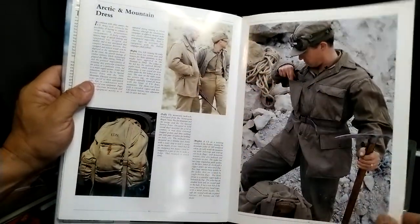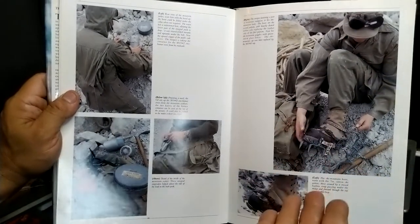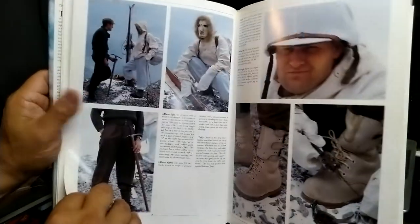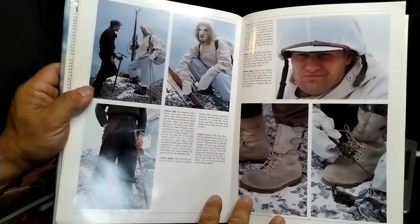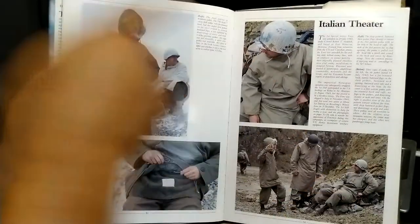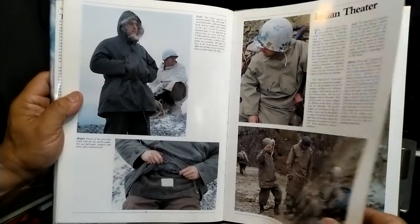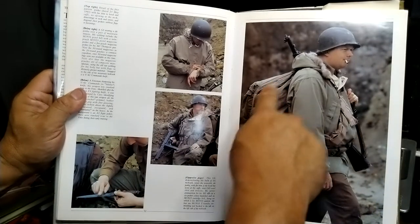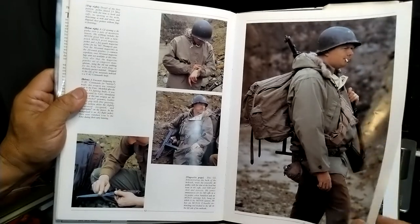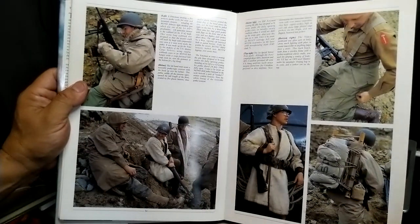You never know when you stumble onto this stuff on eBay — if people don't know what they have, it's not going to sell. So if you know what you're looking for, a book like this gives you that edge. There are also rucksacks shown here — I still see these and wonder, are those 1940s or 1950s? There's also a Johnson rifle — if you've got about $3,000, you can get one of those.